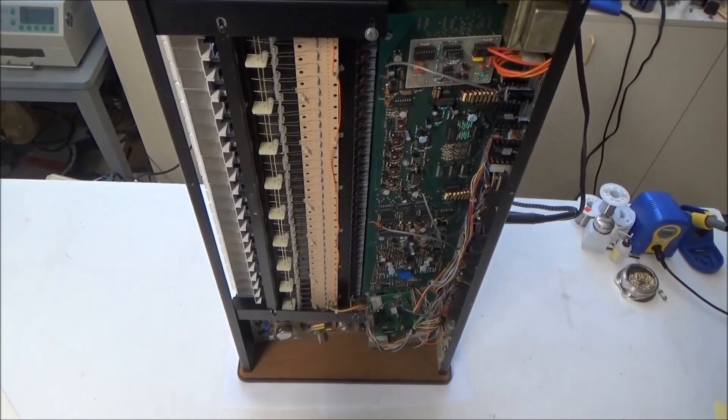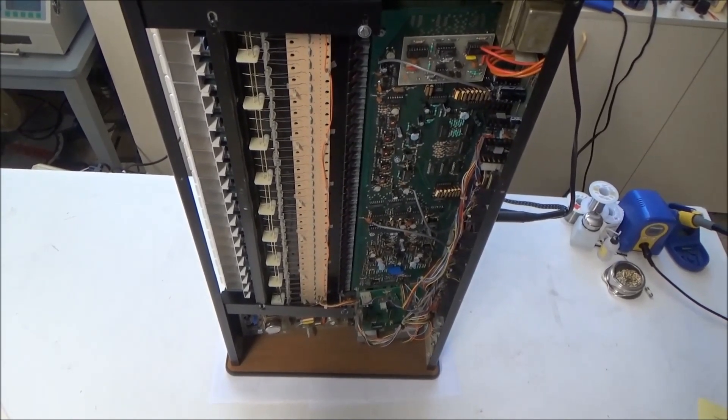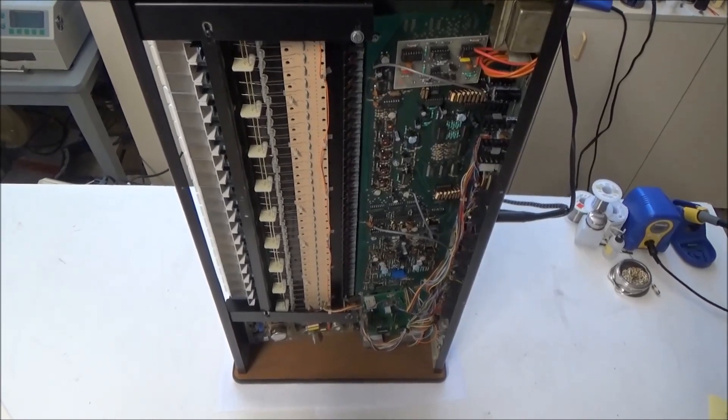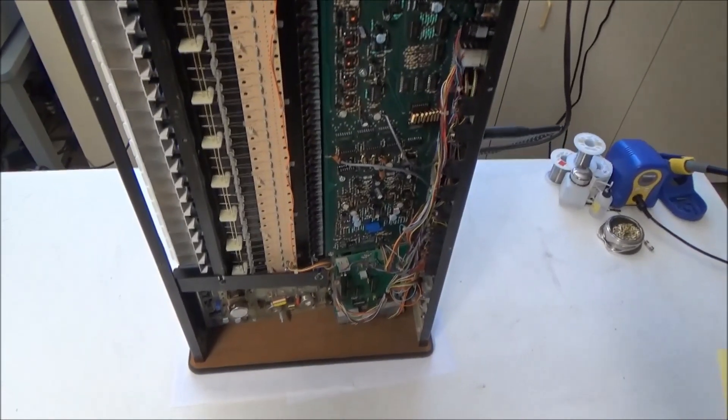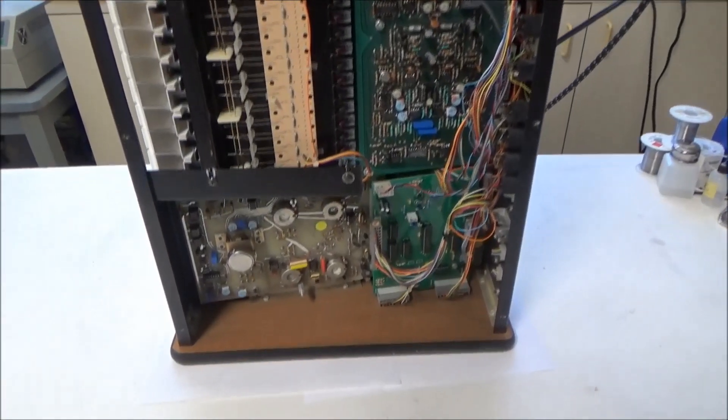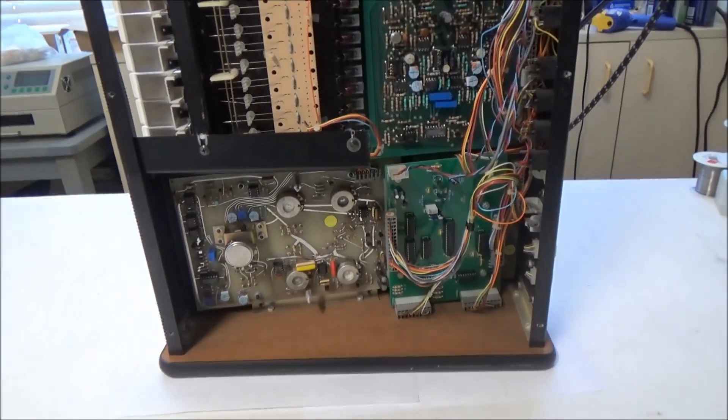I've opened up the synth by unscrewing some screws on the bottom panel and taking it off, setting it up on its side in a service position so I can get my oscilloscope onto the boards. Before we dive into the repair, let's have a look around this synthesizer and see what's going on inside.